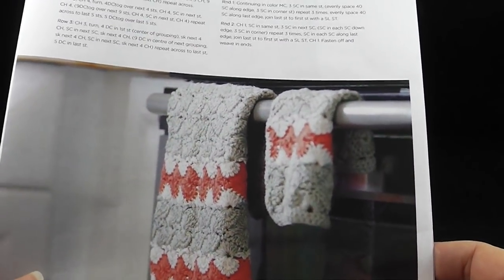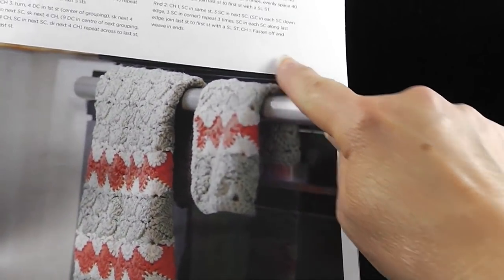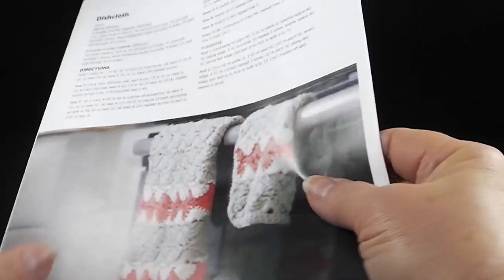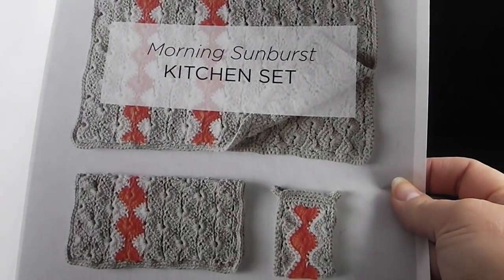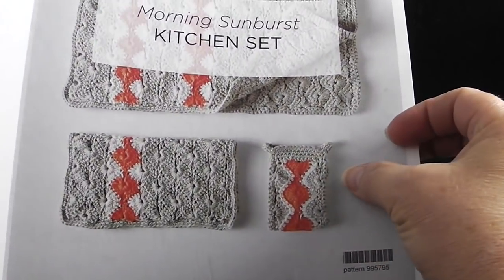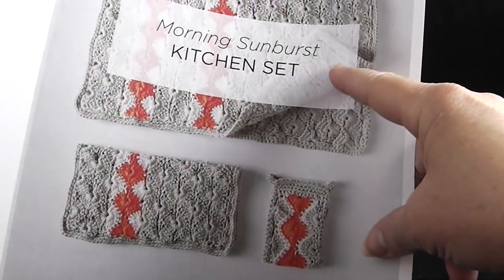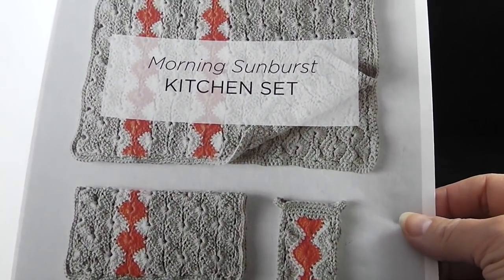Hi, this is Bonnie Barker with BonnieBayCrochet.com and today in this video we're going to show you how to make the Morning Starburst dishcloth. This is part of a set that is a free pattern from Knit Picks called the Morning Sunburst Kitchen Set, which also has a Coffee Cozy, which I already have a video available for. I'm going to make the dishcloth today and then later on we're going to get to the dish towel in a later video.